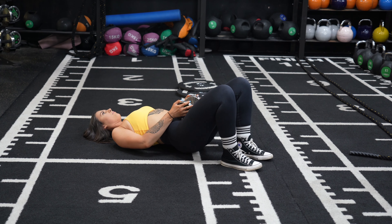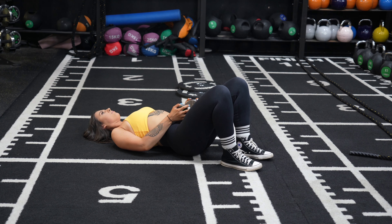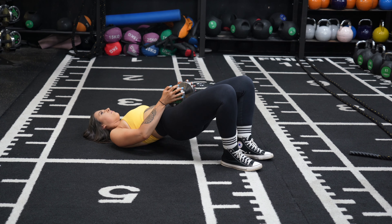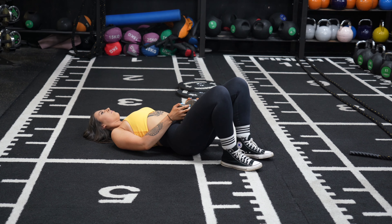Place a dumbbell on your hips about where the hip bones are. Then think about driving your heels into the floor and pushing your hips up and through towards the ceiling. At the top, get a really good big squeeze of the glutes, pausing for about a second, and then lower under control.